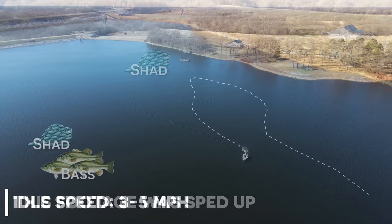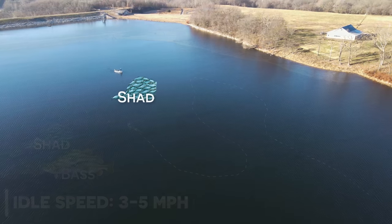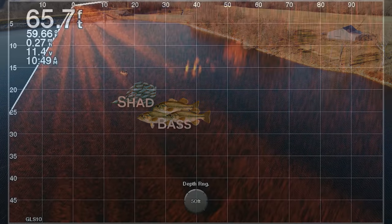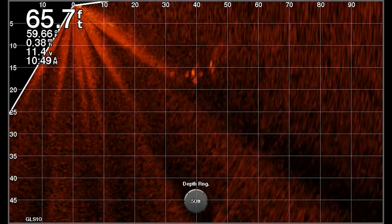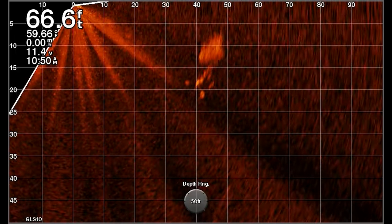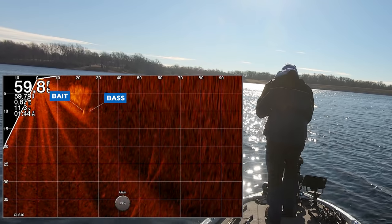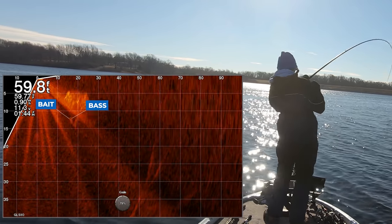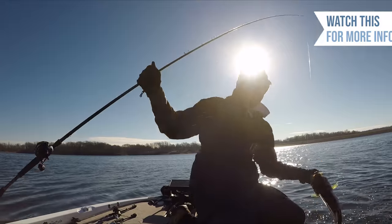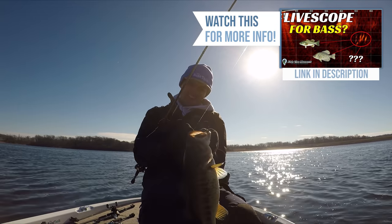I've sometimes followed a school of bass chasing baitfish two to three hundred yards around the lake in a couple of hours. These bass are a little tricky to track down because the only way you can find them is by locating the baitfish. However, unlike migratory bass moving from point A to point B, these bass chasing shad are a little easier to catch because you can often find moments when they're actively feeding. I made a video using the Garmin LiveScope to follow big schools of gizzard shad in the middle of the lake, with 5 and 6 pound bass coming up and eating them near the surface even in winter — check that out in the description.